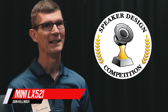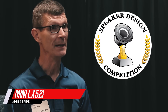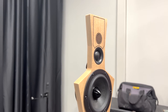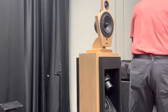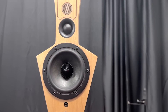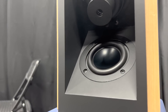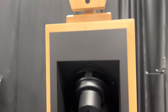Hi, my name is John Hollander. I brought the LX 521 Minis to the competition today. The LX 521s are a famous Siegfried Linkwitz dipole speaker. I really liked the shape — it was very interesting — and I followed Linkwitz for a number of years in terms of his open baffle dipole speakers.